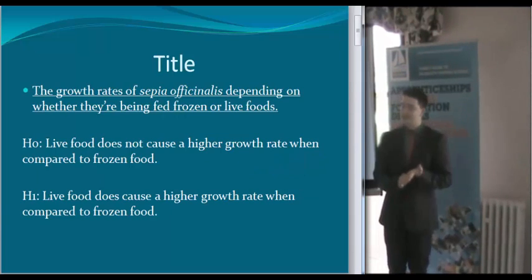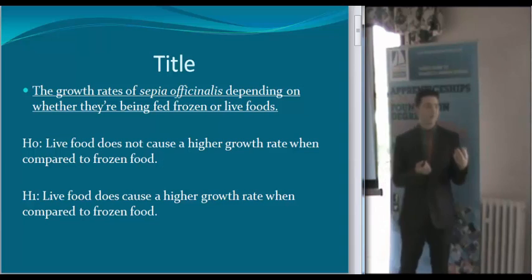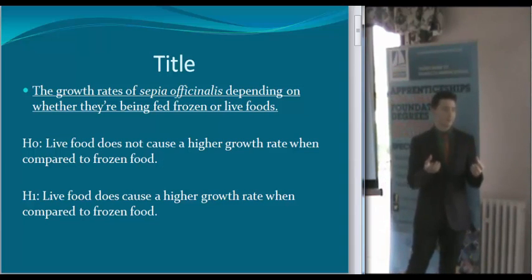My project is to use the cuttlefish — I think that's how you pronounce it — using frozen food and live food and seeing the difference in growth rates.